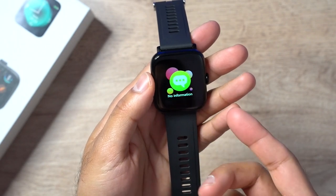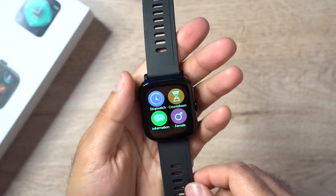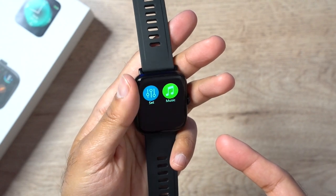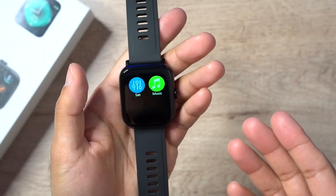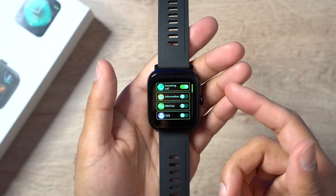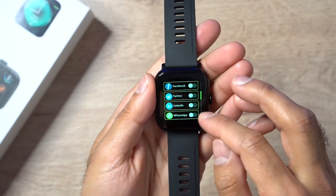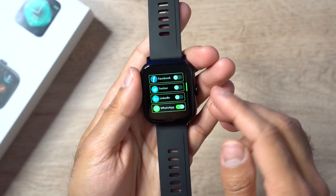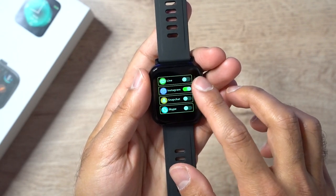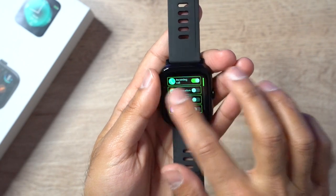Scrolling up you have the most common app types: a stopwatch, countdown, and an information section for alerts from your phone once connected via Bluetooth. If you've set up the app as female, you can monitor monthly cycles through the app. There's also a music app — set it up with your phone and it'll work with Spotify and similar apps. In settings you can tailor notifications: phone calls, WeChat, QQ, WhatsApp, Twitter, Instagram, and Gmail are all available.